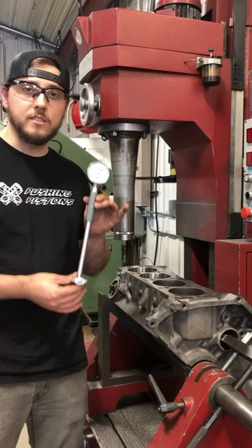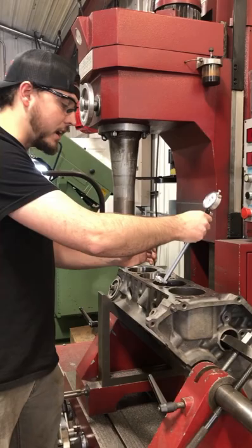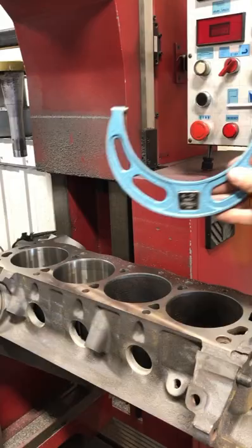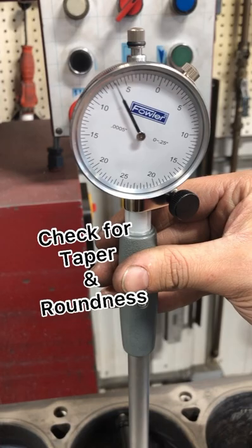Fowler is not paying me — I went and bought this on Amazon myself so I could test it out and recommend it to you guys. And honestly I'm pretty impressed with this gauge. You're going to have to have a micrometer to set this gauge, and that's something I'm going to touch on in a later video. You're going to want to compare the bottom of the cylinder to the most worn area under the ridge.